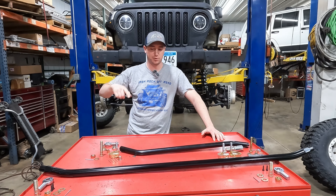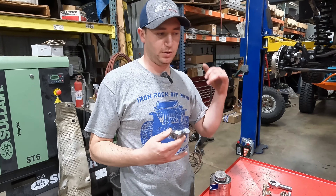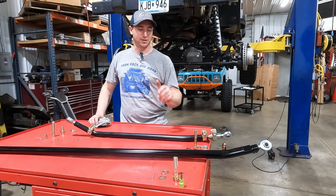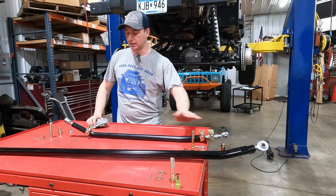This is going to be a great upgrade — we'll get some high clearance out of it. We'll decide what to do with the steering stabilizer after everything's installed. We're going to assemble our parts on the bench first and use anti-seize so we get easy adjustability later if we need to swap anything out.